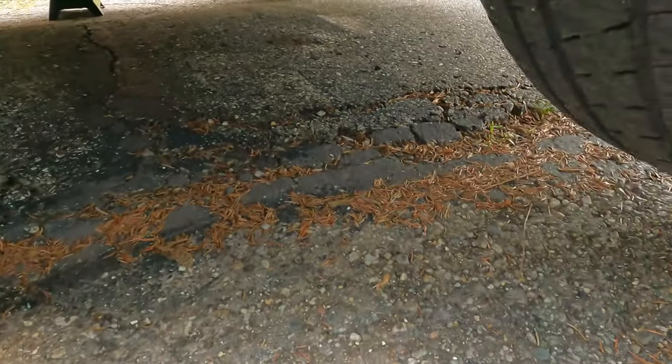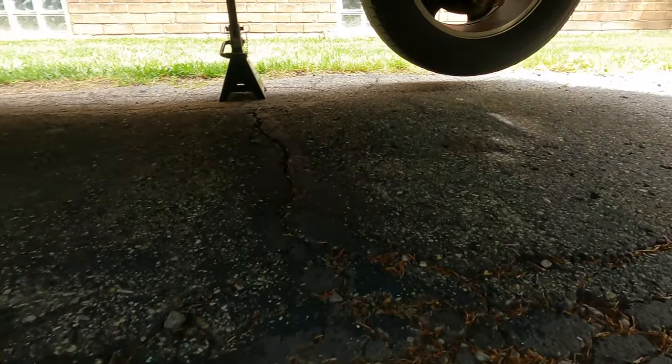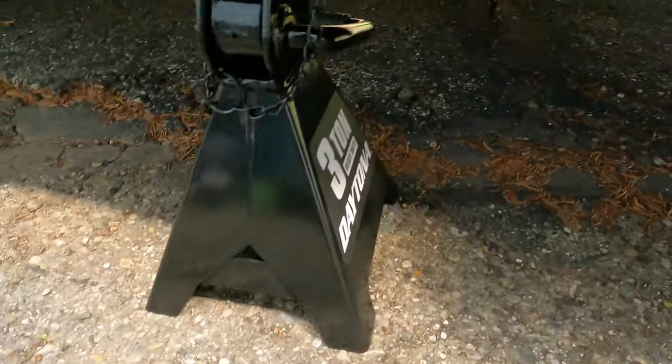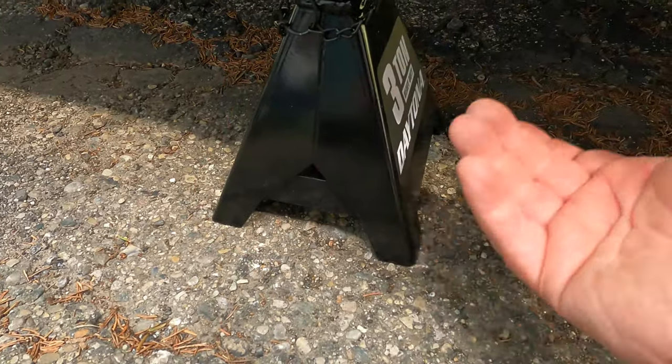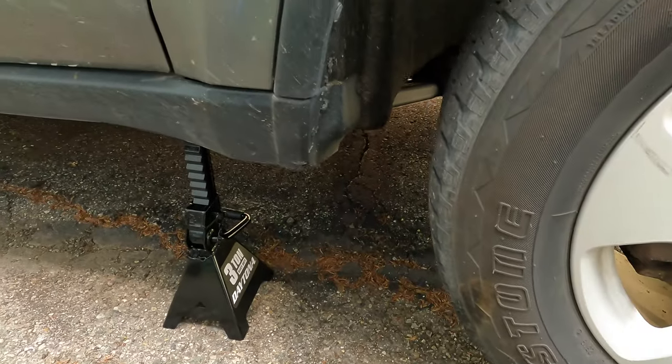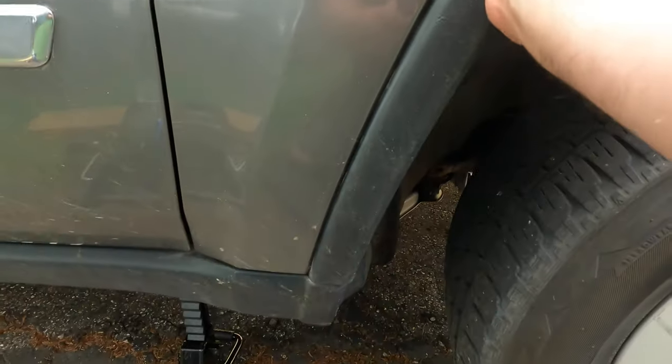Once you have the vehicle set up on this like this, check that all four feet are on the ground — not one of them in the air — on both sides. Then you can jiggle a little on the car.